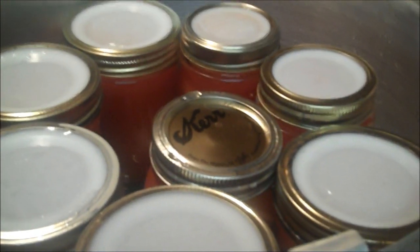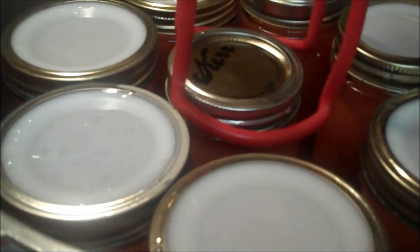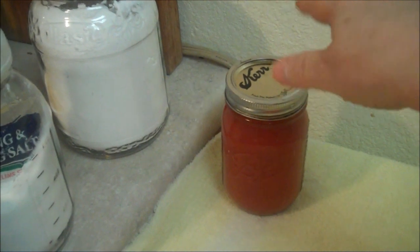And all those Tattler lids, but one throw-away. Don't tip the jars when you take them out. I just follow the rules. So we don't tighten that. The Tattlers you have to scrunch down because that's the rules.